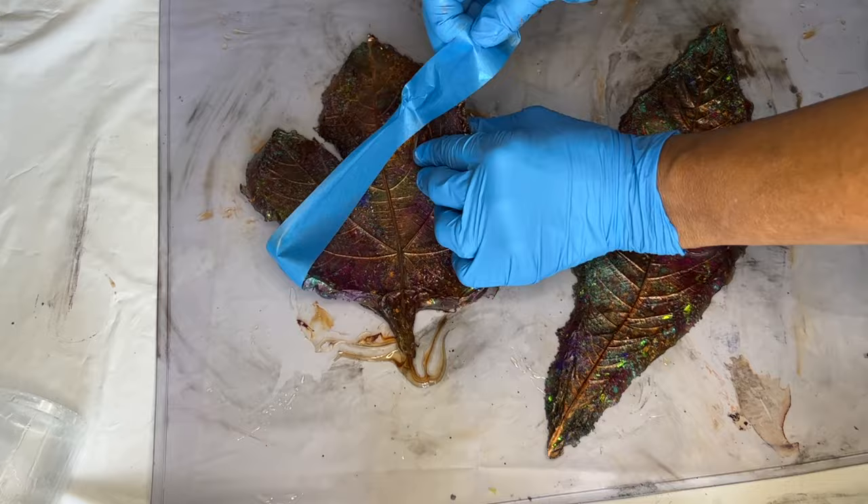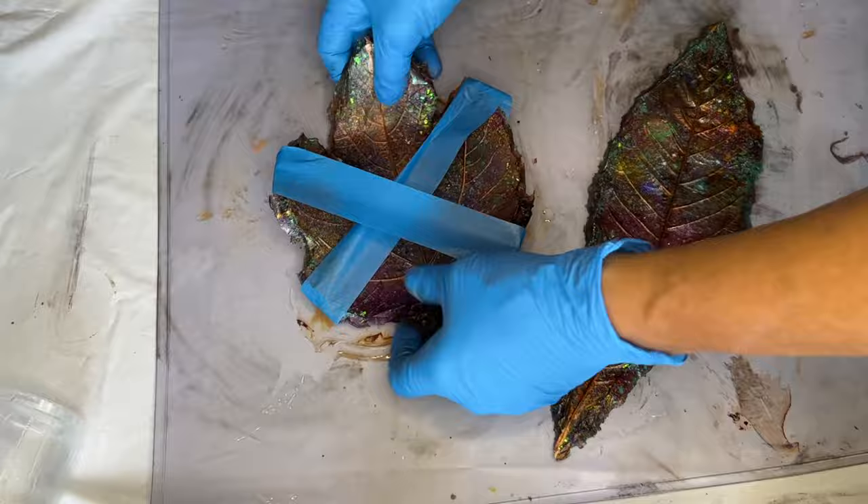Since the resin hasn't hardened all the way, it's fairly easy to manipulate, so she's using some painter's tape to guide the resin piece to harden in the shape that she wants.